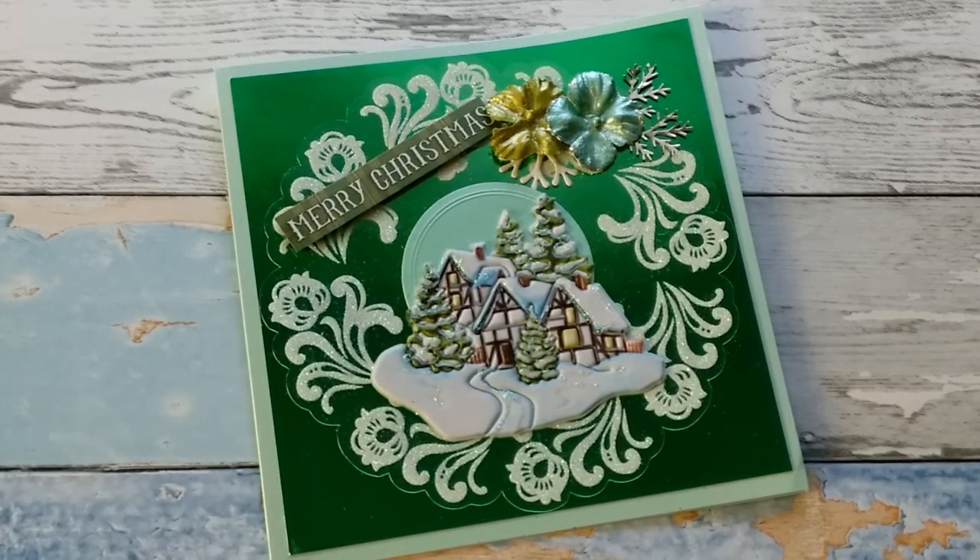Today I'm going to show you the brand new stickers that I have in my store, and those are relief stickers. So let's get started.